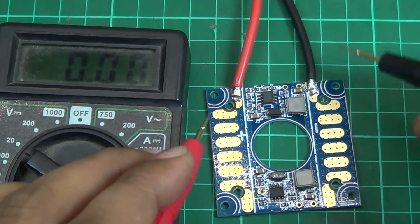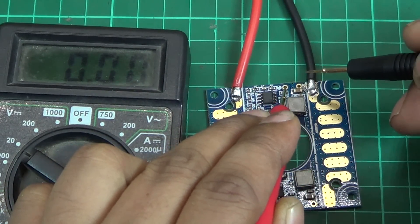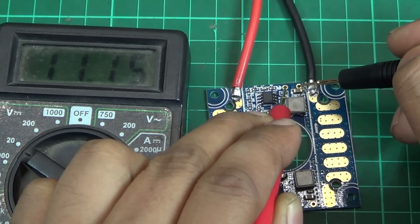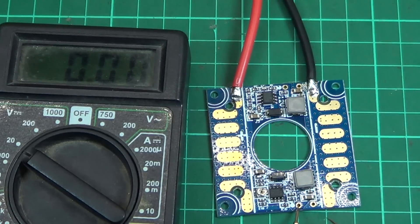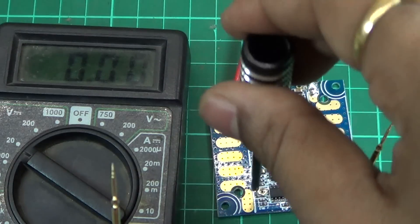The pads at the top are nothing but the power distribution output — you get the full battery voltage there. Now the pads here at the top are the 12-volt BEC output. Let's do a quick check — that's almost 12 volts, very nice.